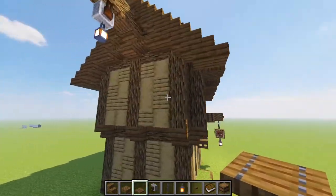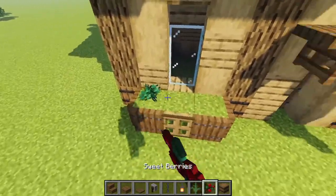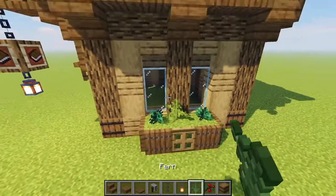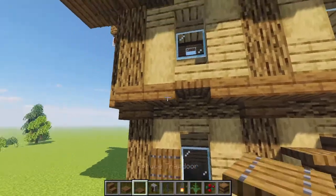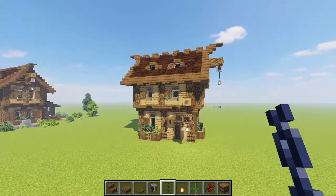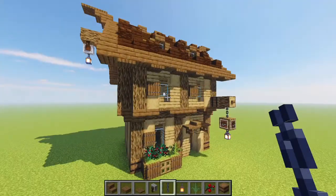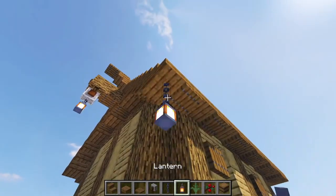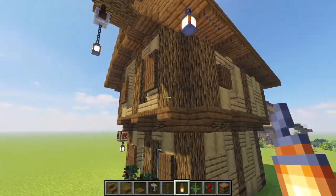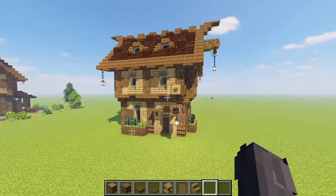Next up we're doing some final roof detail by adding some spruce trapdoors all the way along the trim of our roof on both sides. Grabbing some berries and a fern or two, we bring those into our bushes, then grab some more spruce trapdoors to create shutters for all of our windows. With our build looking this cute, bring in a chain and lantern on the front left corner and one more lantern without a chain on the opposing corner.